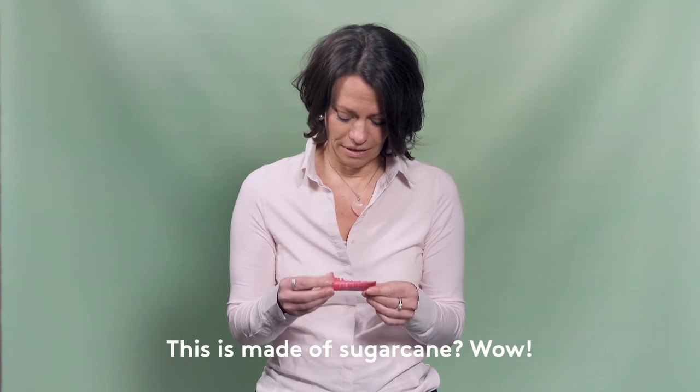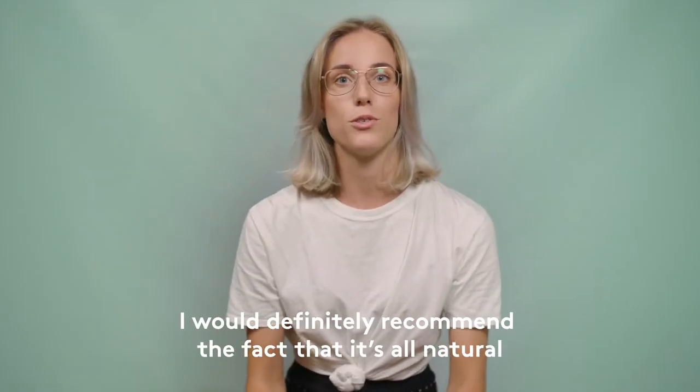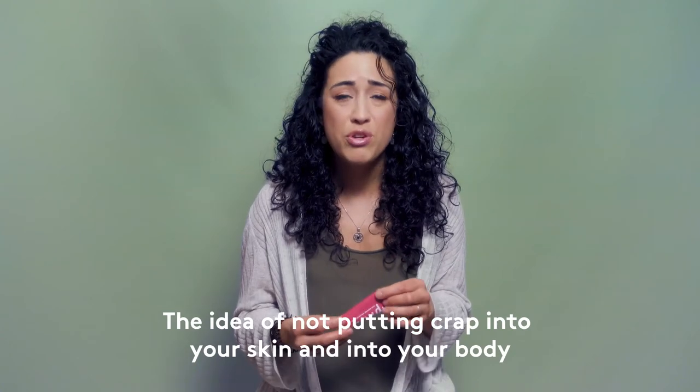This is made of sugar cane — wow. I would definitely recommend the fact that it's all natural. It's a colorful product and it's useful. The idea of not putting crap into your skin and into your body.